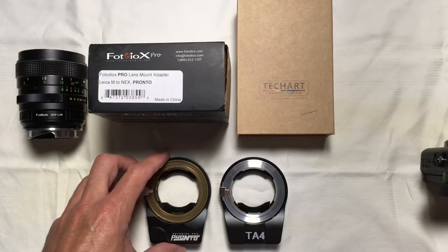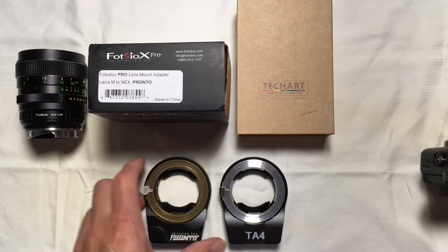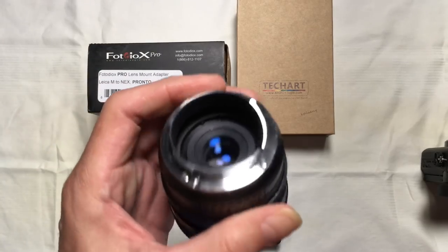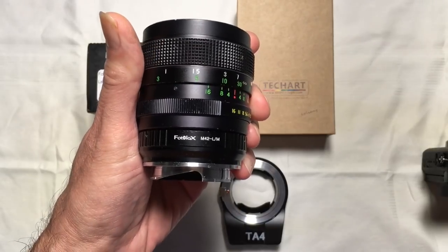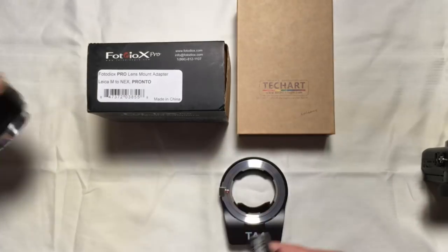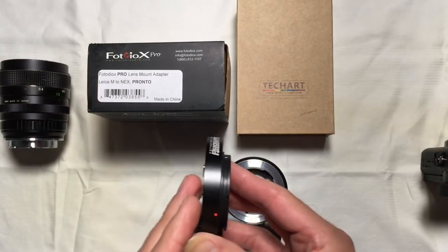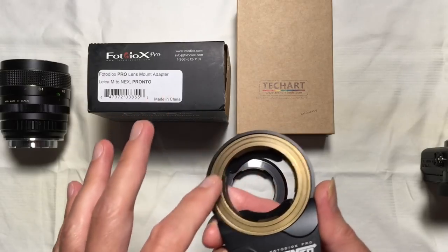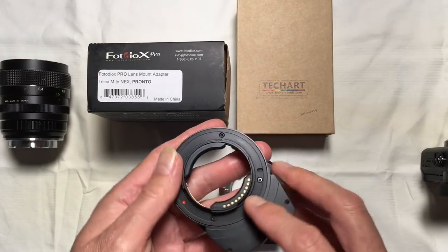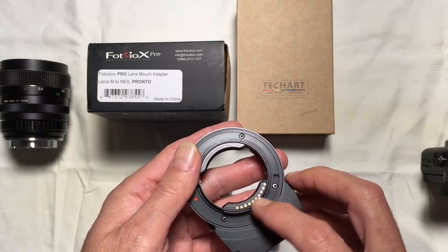The Pronto is a lens adapter identified by Photodiox as a first-of-its-kind adapter that allows you to take a non-native lens — this is just a generic M42 screw mount lens, using another Photodiox adapter that adapts it to a Leica M mount — and mount that lens, then use it in an autofocus way even though it's a manual lens. It does this by allowing this front section, made of what appears to be brass, to move four and a half millimeters in and out to focus the lens using feedback from the PDAF-based, phase detection autofocus system on the Sony itself.